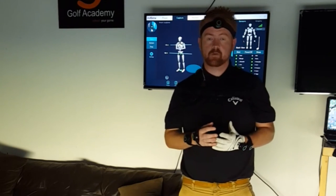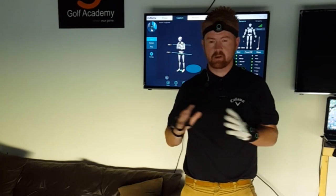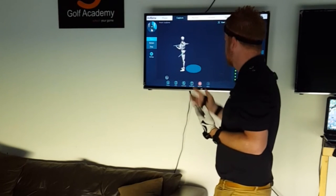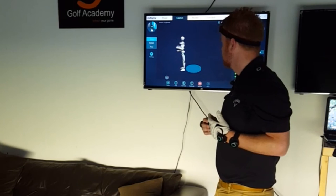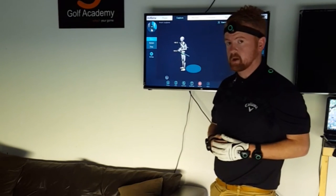For the more advanced golfer as well, we can measure kinematic sequence, pelvic thrust lift charts — all this great information. But some of the simplest stuff is just basic alignment. What you see here are 2 lines on the display showing the pelvis rotation and also the ribcage rotation.